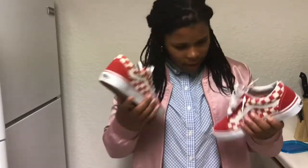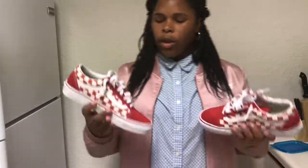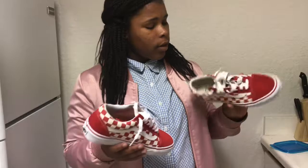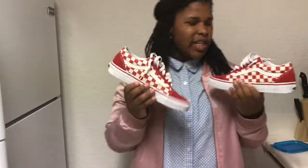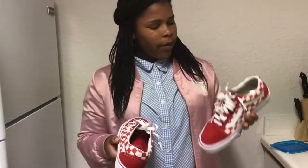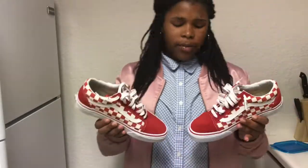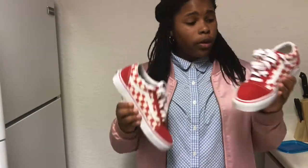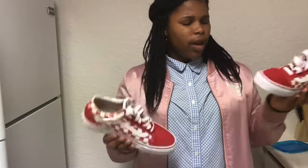I said I'd have shoes that probably nobody else has, but that's not really the case here — I got the Vans. These are probably one of the most seen shoes in my collection, but I really wanted some Vans and I had to get these before they ran out. They're a very clean shoe. I've only worn them once and I got them at Journeys for $6. I love these way better than Converse.